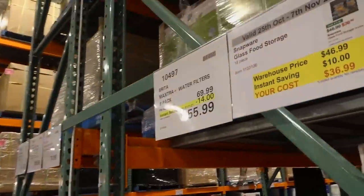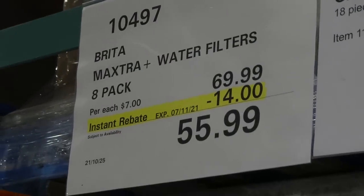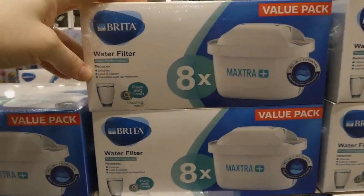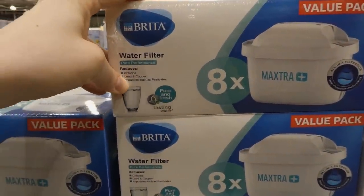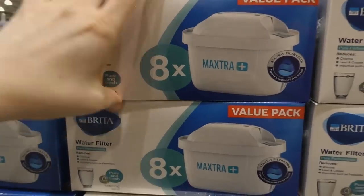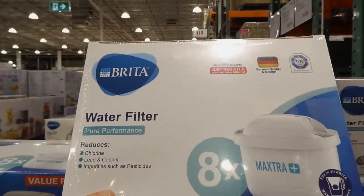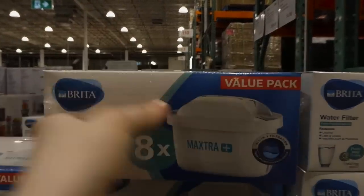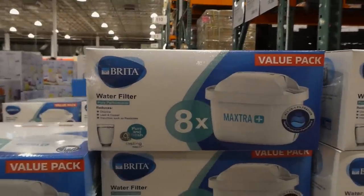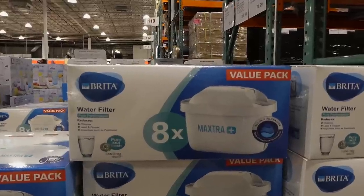The Brita Maxtra Plus water filter — it's an eight-pack, 14% off down to $56. These go in the Brita jug and reduce chlorine, lead, copper, and impurities like pesticides. It's an all-in-one filtration system. Brita's been around forever — my parents had one on well water — and eight filters for $56 is a pretty good deal.